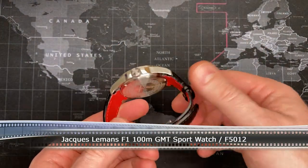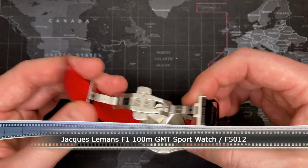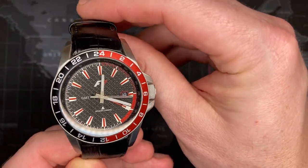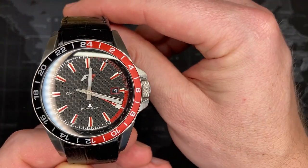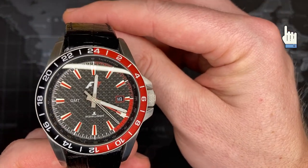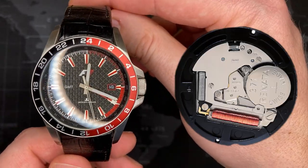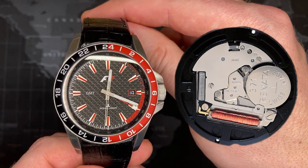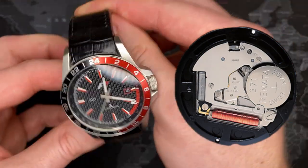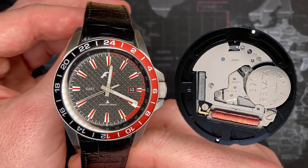This is an excellent watch. I've actually fixed this one — it may not look like it was ever broken, but I actually replaced the entire movement. I'll put a link to that up at the top; you should see a little exclamation mark and a pop-up. That is the entire video I did for the replacement of this movement. If you're interested, take a look at it. It's the Ronda 515.24H — that's what it is.